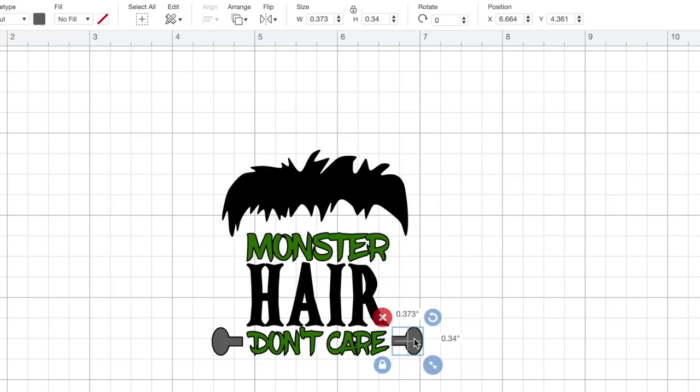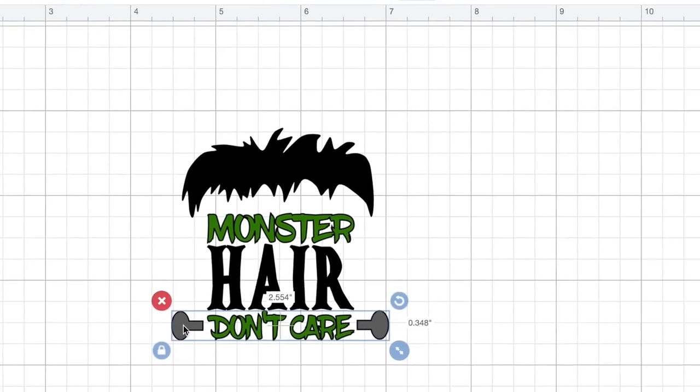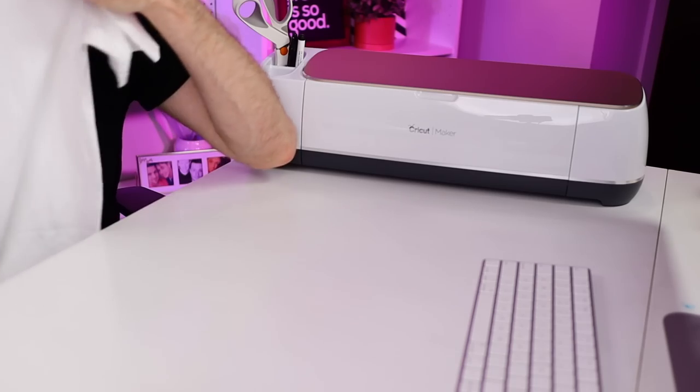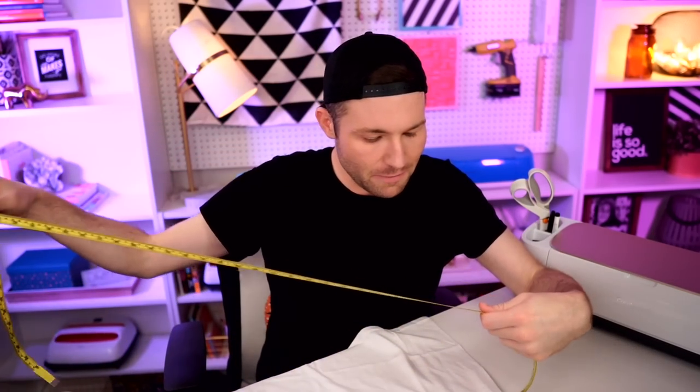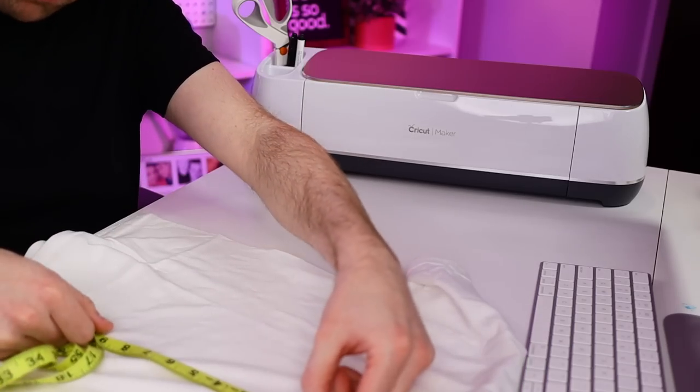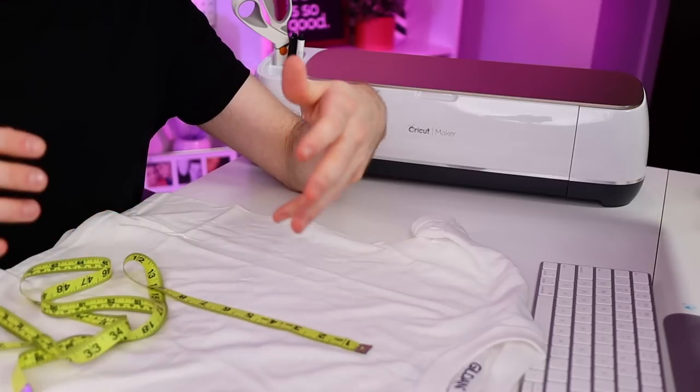I'm going to click on one of those bolts, hold down my shift key, click the other, and then come down to the bottom right-hand corner and select Attach. Now the only thing left to do is resize this to fit onto our t-shirt. I'm going to grab the t-shirt and a little measuring tape to see how big to make this. This is just a regular Gildan kids short-sleeve t-shirt. Based on the measurements, I don't want the height of our design to be any larger than about six and a half inches tall. Let's plug that into Cricut Design Space.